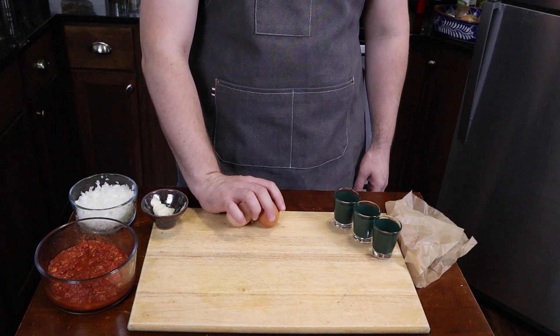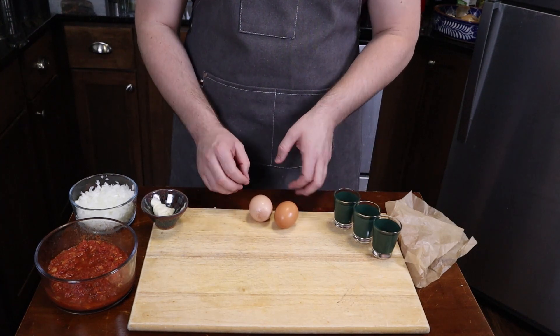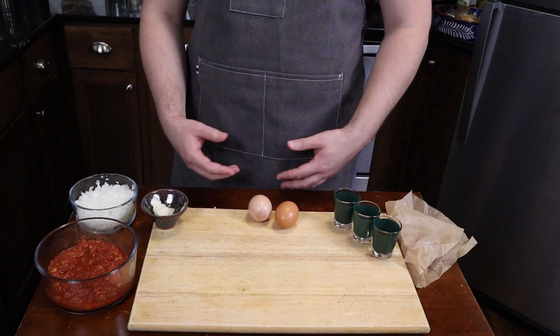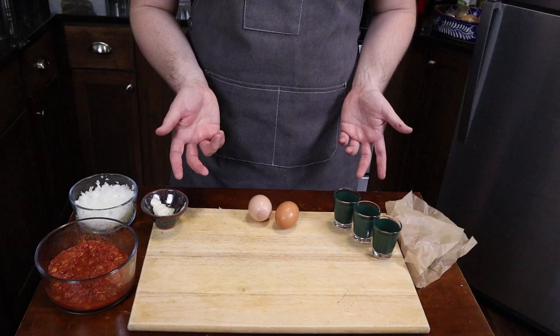Lastly, eggs. This is a single serving of shakshuka, so I'm only going to use two eggs. You can definitely multiply this recipe by two, three, or four, depending on how many people you're feeding.